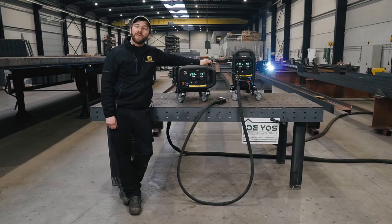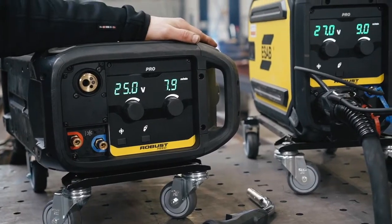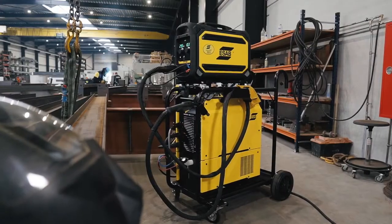Hello, today we will be talking about heavy-duty steel applications. My name is Frederik Schottemann and I'm here with my colleague Jonas Duchenne to present you the new RobusFeed Pro in combination with the ISAB bestseller, the Warrior 500i.